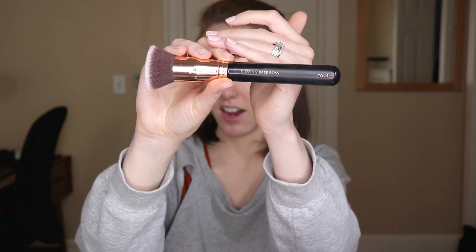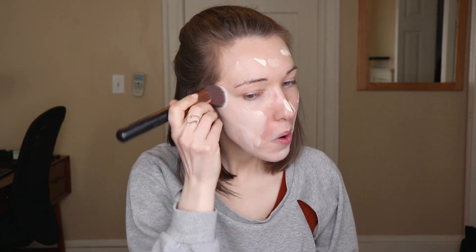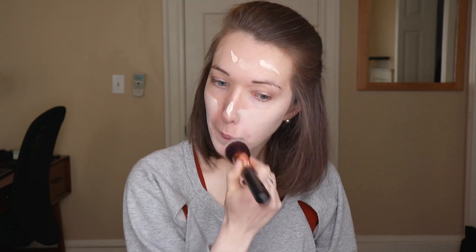For foundation today, I haven't used this in a while so I thought I would reach for my oat milk foundation from Herre Perez in the shade Latte. I'm just going to dab this on my face and blend it out with a brush — the brush I've been loving is this one from MOTD Cosmetics, their buffing base brush. It is my all-time favorite foundation brush. The coverage of this foundation is a bit lighter but my skin is doing quite well at the moment so I don't feel like I need a lot of coverage. Even though I do have acne, I try to embrace when my skin is doing well and use products that are a little bit lighter in coverage because I do like the look of natural skin peeking through. Some days you just need to cover stuff up, but right now I like how this looks.